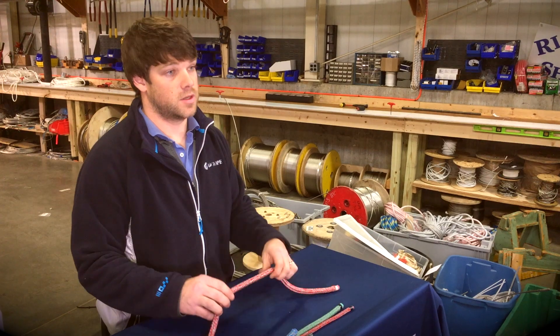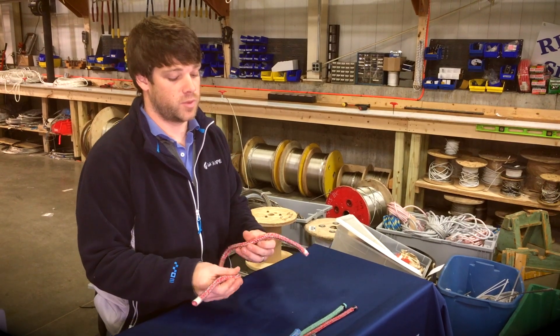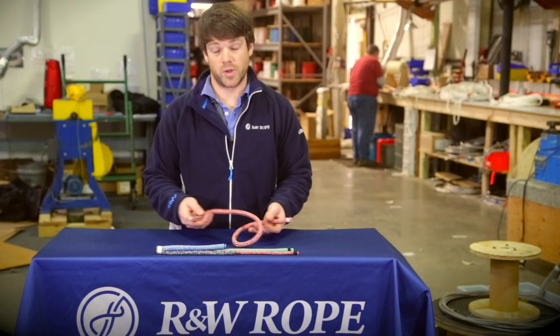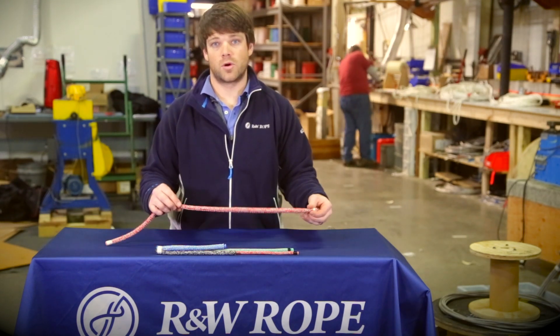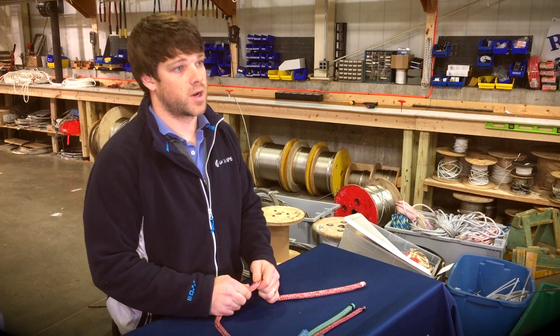This is Novatex Argus. It's a polyester cover with a blended spectra and MFP core. It's a class 2 double braid splice, but it splices pretty well. It is taperable. The core has a marine-tech coating on it, so you can save some weight aloft.